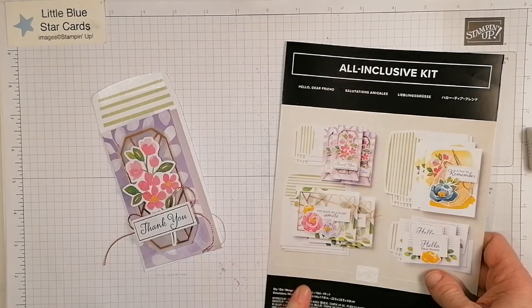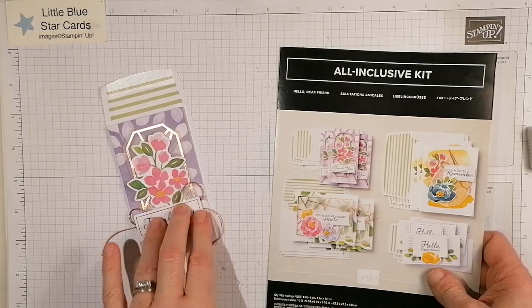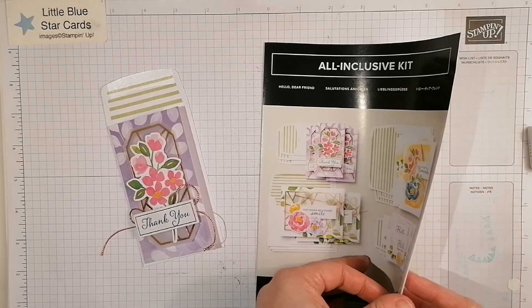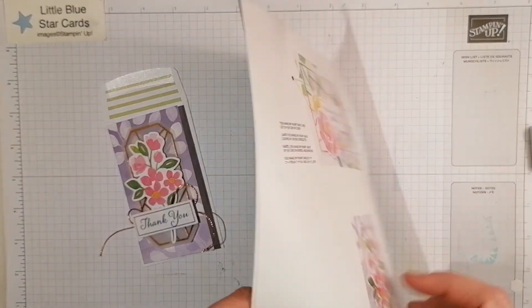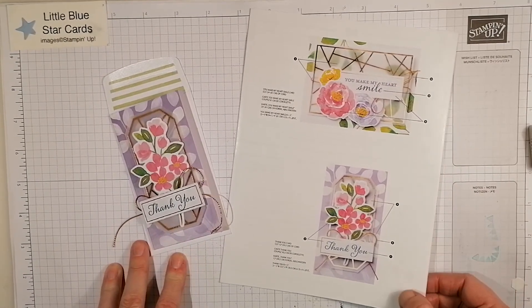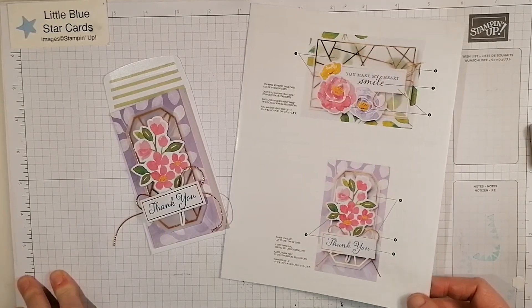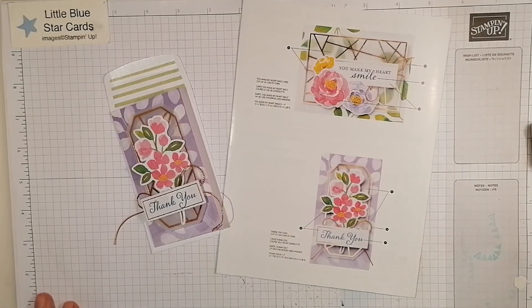That's a cute little card made from the all-inclusive Hello Dear Friend kit — a thank you card, super easy. As I said, everything you need is in this kit, ready to go. Hope you like that today and I will see you again soon — bye!